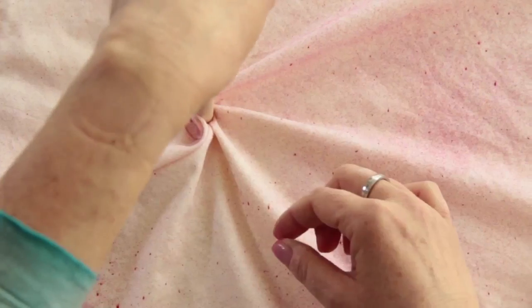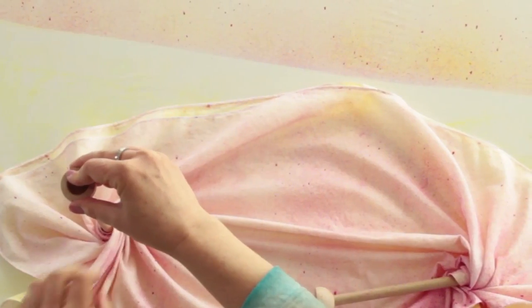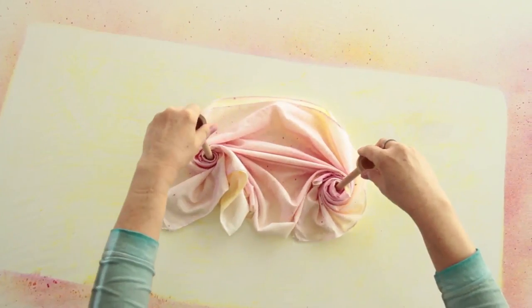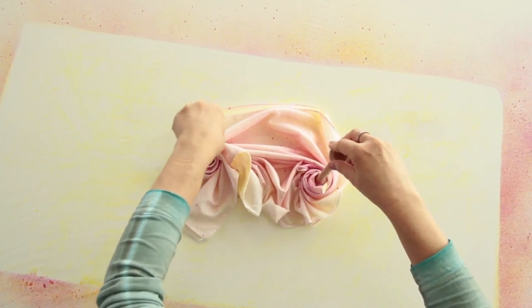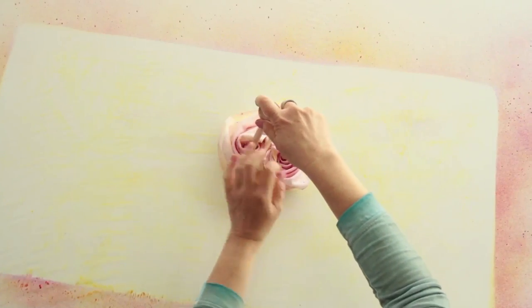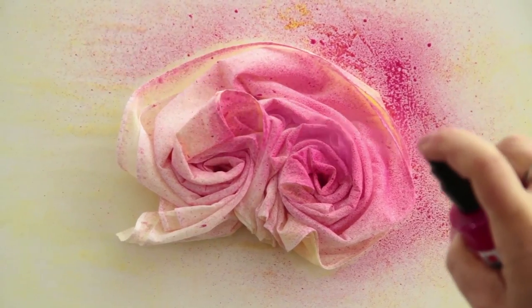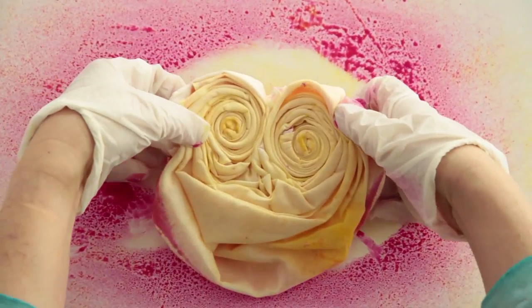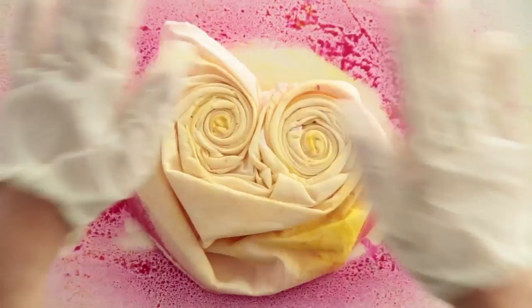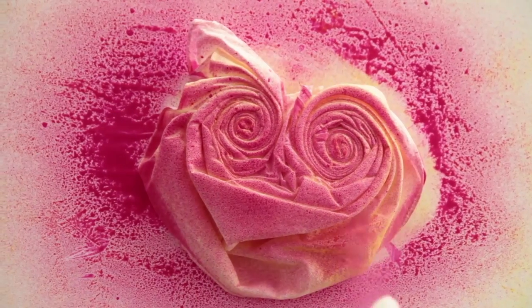Then raise the material on one side of the scarf with your hand and start to twist. Further twisting is easier if you use a wooden spoon, for example. Then twist the second side in the same way alternately until a spiral shape is created. Spray the front of the twisted material with one color and then the back, either in the same or a different color depending on the desired effect. This is how you create a great pattern.